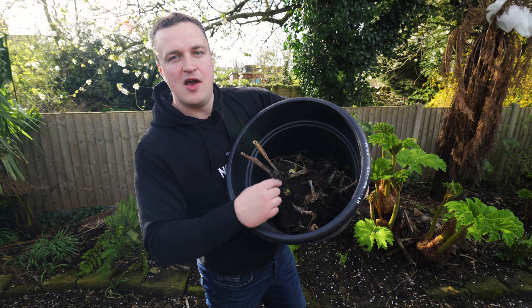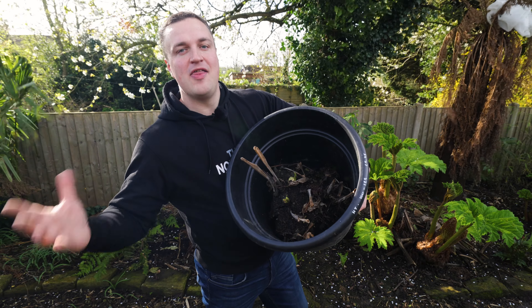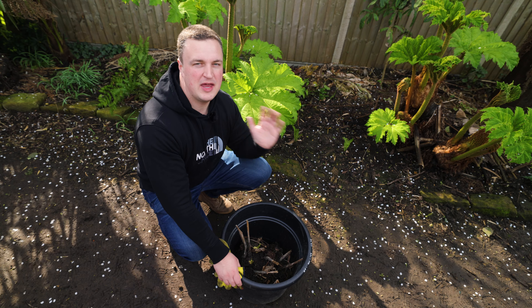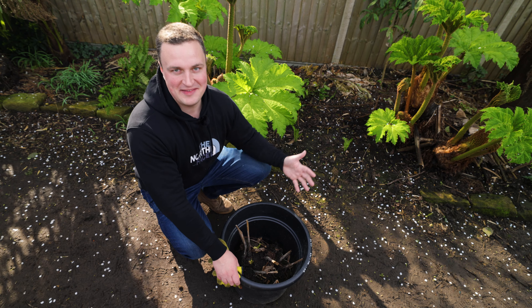This one here, as you can see, with a bit of polytunnel heat it's already started pushing out new growth. And for me now, as we're heading into April, this is the time to divide them. Some people choose to split cannas up in autumn, but for me personally I tend to wait until spring. And that's for two critical reasons, which I'll repeat now.